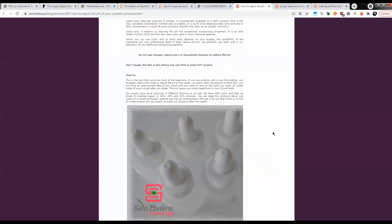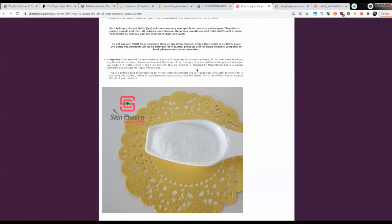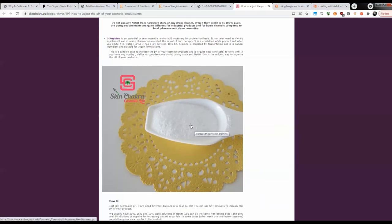In fact, those DIY recipes are what spurred this presentation regarding emulsions. Going further down, you will eventually see that they do get on to L-Arginine and even have a picture of it, so that will be worth having a look at. L-Arginine you can get in practically any health food store, which is nice. We've covered the three main points — basically the two ingredients you use to achieve the emulsion, which in our case would be a polymer and the arginine.